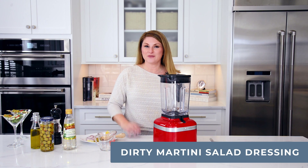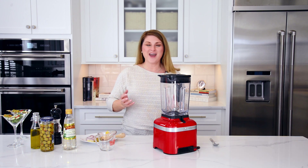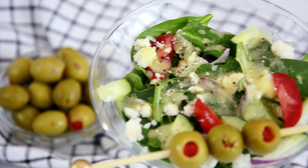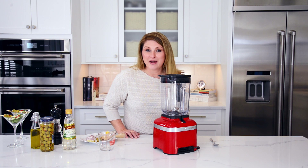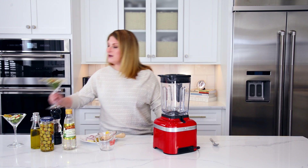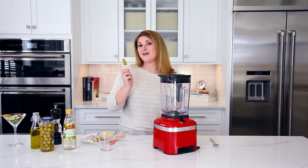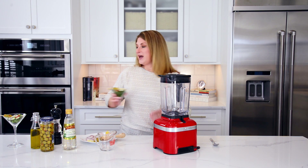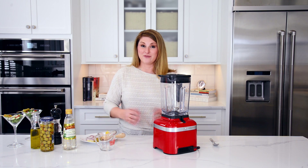Hi, footy friends. Jessica here with Savory Experiments, and today we are making one of my most fun and festive party salad dressings. Party salad dressing — the two don't really go together, but they do if you are making a dirty martini salad dressing. You heard me right. This is great for dinner parties because we serve the salad in a fun martini glass with olives. Everybody is going to love it. It comes together super easy, and you can have it any night of the week if you're just craving a martini and don't actually want to make one.